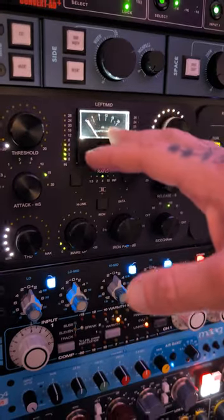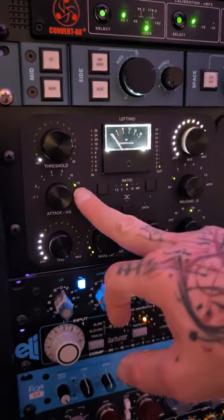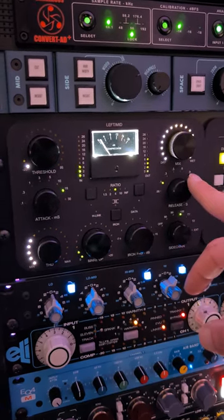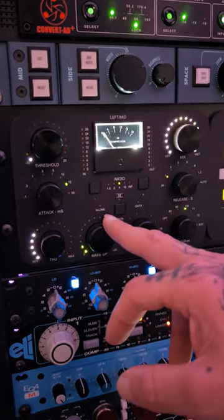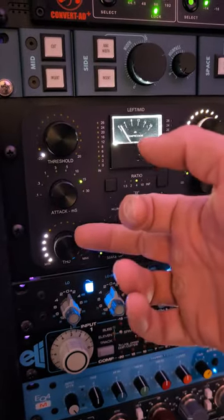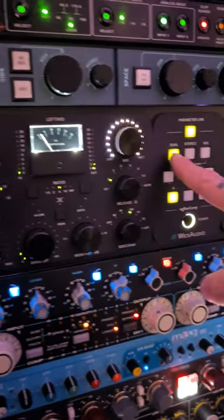I like to hit anywhere between 2 and 3 dB on the 2-bus. Attack is at 15. My release is usually pretty fast, so 0.1 to 0.3. I compensate for the gain reduction, and on the WES Audio I like to keep the THD around 10 o'clock. I also run it in dual mono.